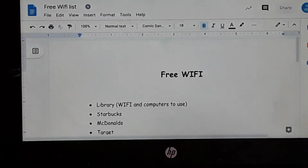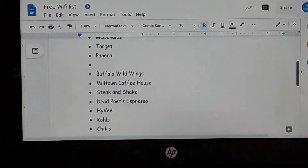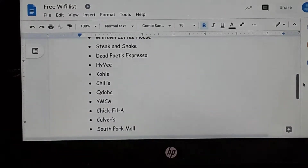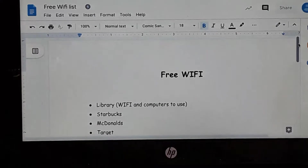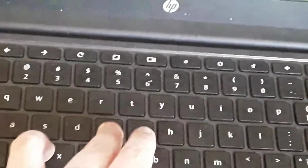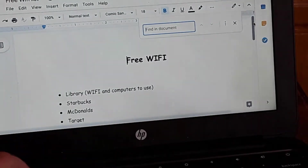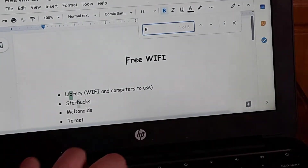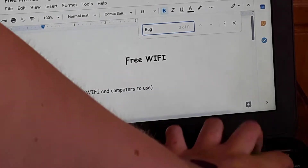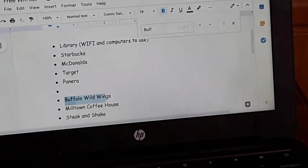This next hack is for when you're searching for a certain word or sentence in a document — I'm using a Google Doc as an example. If you can't find something, press Ctrl+F on a Chromebook to search for the word. If that doesn't work, try Command+F, or you can look it up in settings. It's almost always Ctrl+F on Chromebook or Command+F on Apple.